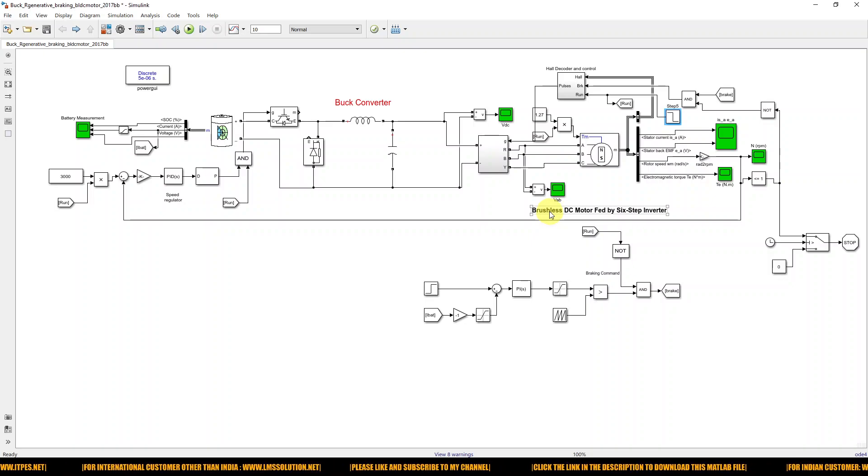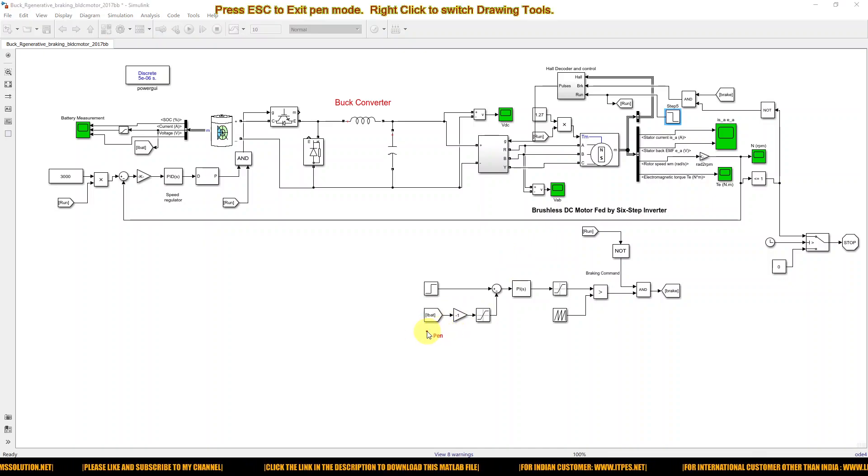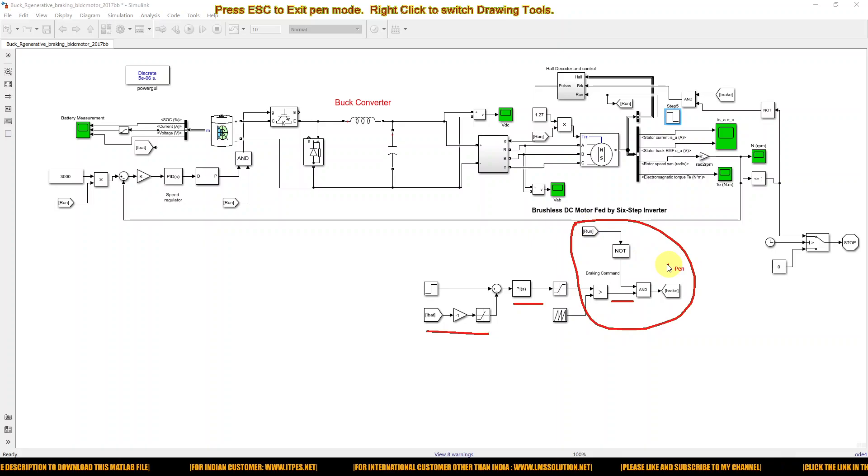During braking, in order to generate the braking pulse, that pulse is generated based upon the battery current. We measure the battery current and process it via a PI controller. Based on the PI controller output, we generate the pulse, which is combined with the running and braking command signal. The braking pulse is combined with the hall sensor decode and control logic to control the voltage source inverter during the braking condition.